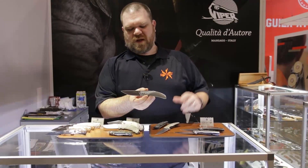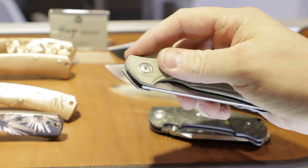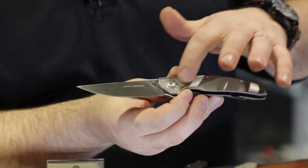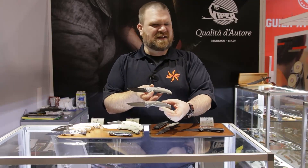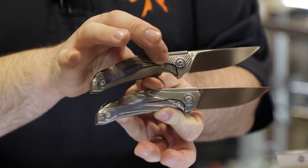Two big differences between this and the previous version: we've got a frame lock here instead of the liner lock. Some really cool handles — we've got titanium on this one, you can see the particular milling pattern. It's got some nice traction up here around the pivot. There's also the same version without that traction going on — a little more streamlined looking, but both very cool. You can see the backside there with the frame lock.